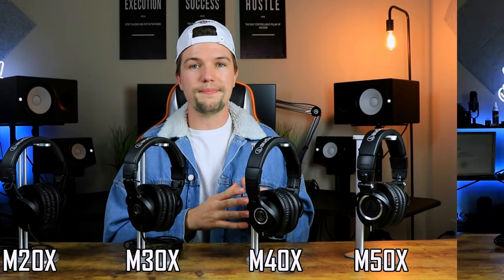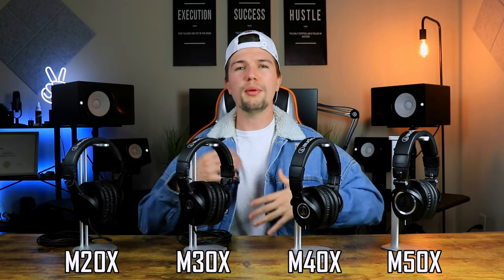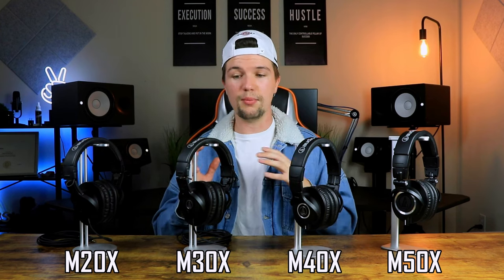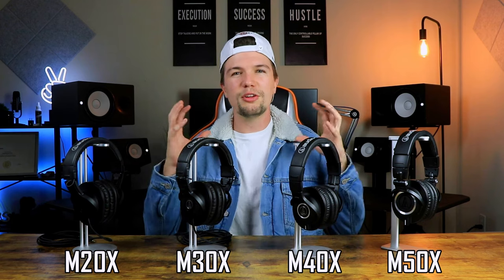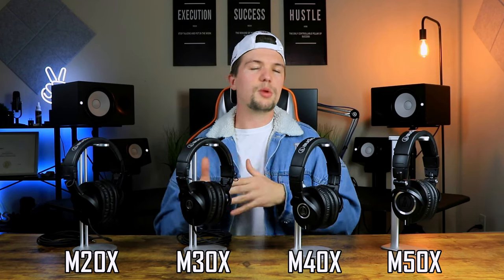Moving on to comfort, the ATH-M20X is really comfortable on the ear — nice and light. They do have a little bit of a hard cushion, but overall you can definitely wear them for at least an hour or two before getting irritated with them. The ATH-M30X is a little bit more sturdy, a little bit heavier, and a nicer fit, but it's not that much of a difference from the M20X.